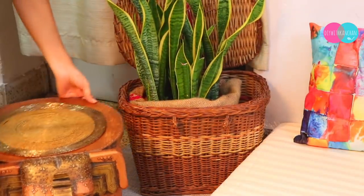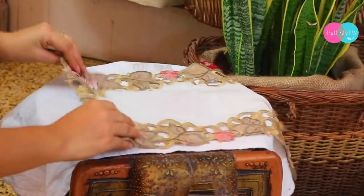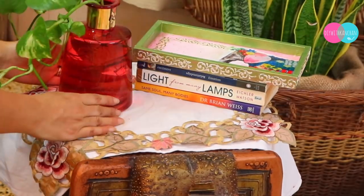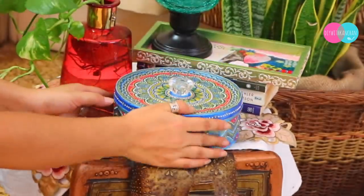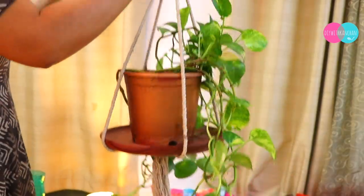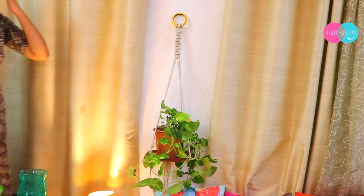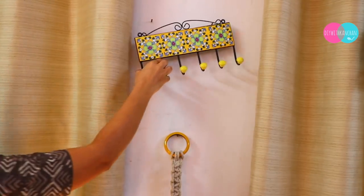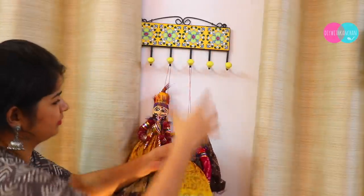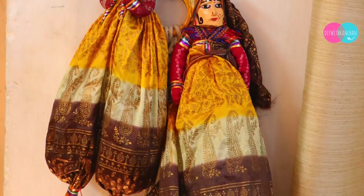Then we will decorate the table. For table decoration, you can use anything you have — books look really great, you can use some plants, and this jewelry box I have also made, whose link I will give in the description box. You can add more plants, and this plant hanger I made in my previous video — it is really easy to make. This wall hanging is also from Rajasthan, and this kathputli (puppet) I had bought from Kutch last year. You can add different things like these and they look really beautiful.